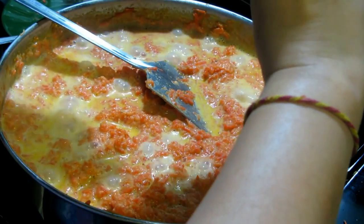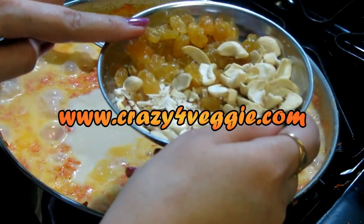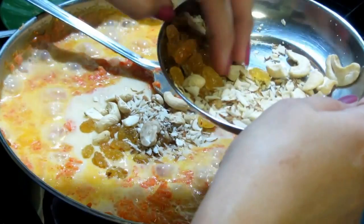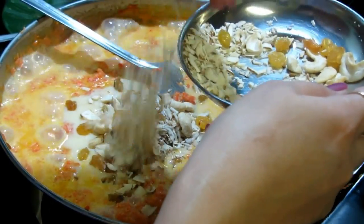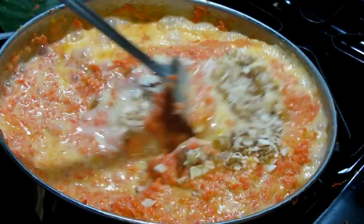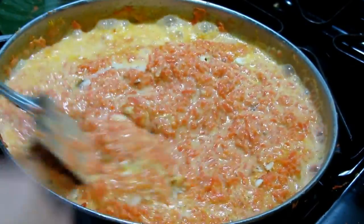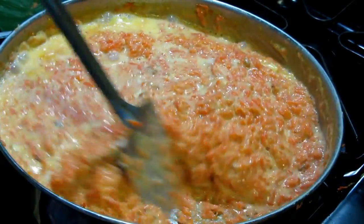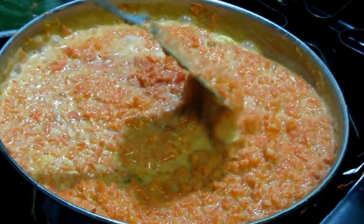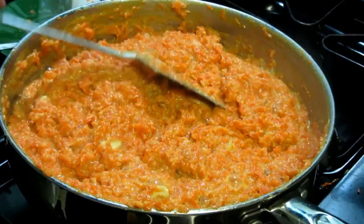For 2 lbs of carrots, you'll need one full tin of condensed milk. At this point I want to add all the nuts — raisins, sliced almonds, and cashew nuts. I'll save a little for garnishing and add the rest now. Mix everything well. For the final touch, cook on medium to high flame for the next 10 minutes to burn off all remaining moisture. Now you have to keep stirring because at this stage it can stick to the bottom, so keep stirring and cook it quickly.